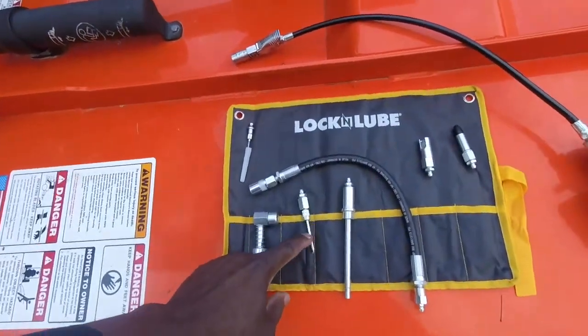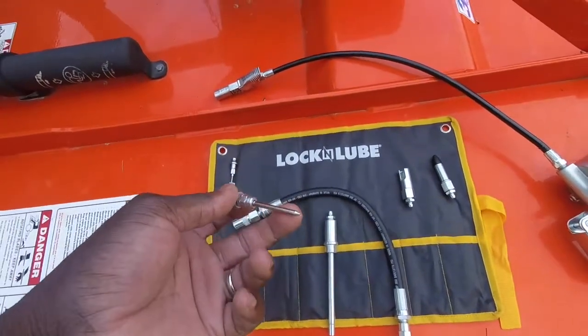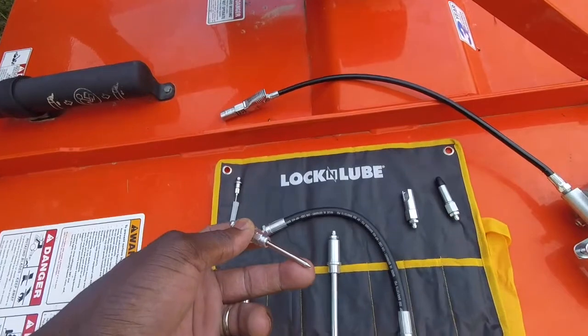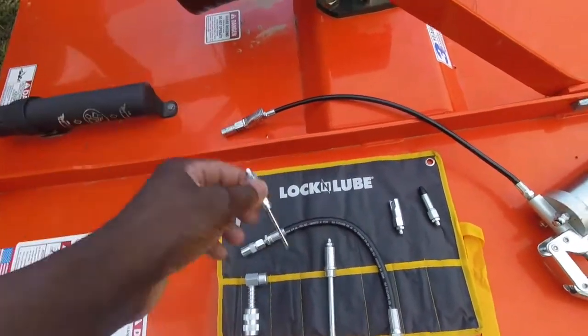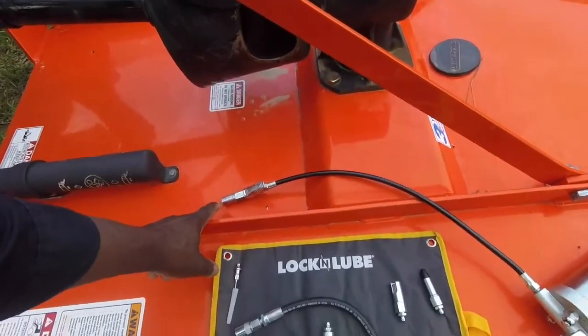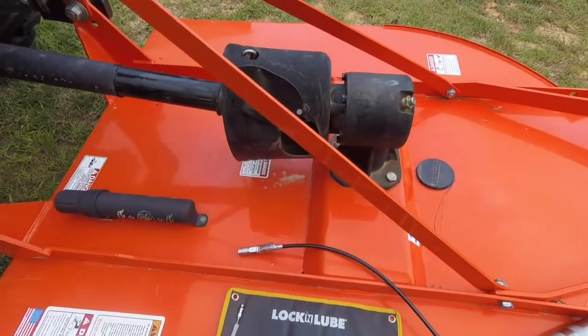What really worked was this one right here. You just push it in at the little point — it pushes the ball in the center of the grease fitting in, puts the grease in. Worked perfect. You use this end, lock it on to the Lock and Lube, and it really really worked well.